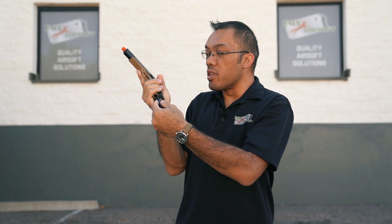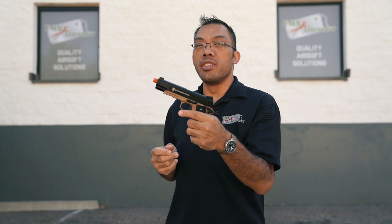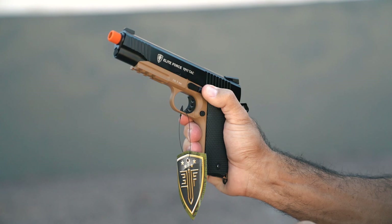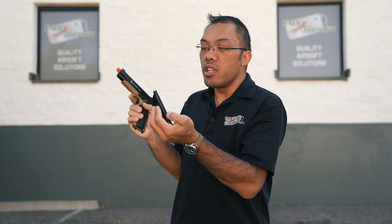A lot of guns — if you hold the 1911 compared to a Glock or a Beretta or something like that — feel very chunky in your hands. A lot of people gravitate towards the 1911 because of its comfort. Lastly, you have your slide lock or slide release here. It's textured; you can hit it with your left hand if you're a right-hander, or you can do it single-handed by breaking your grip just a little bit. This Elite Force model is a CO2 version, so you get to use 12-gram CO2 cartridges and it holds about 14 rounds.